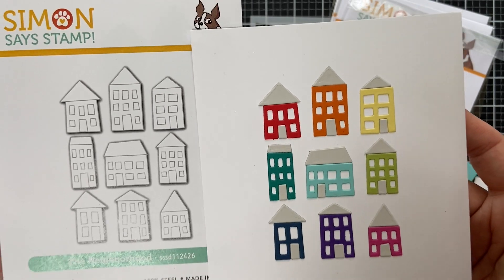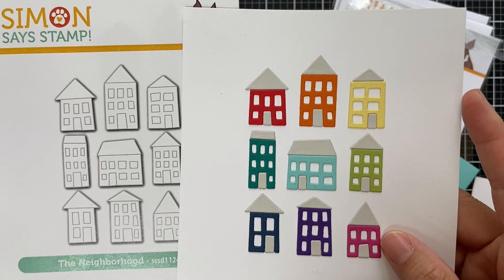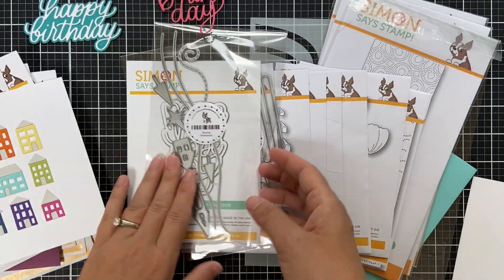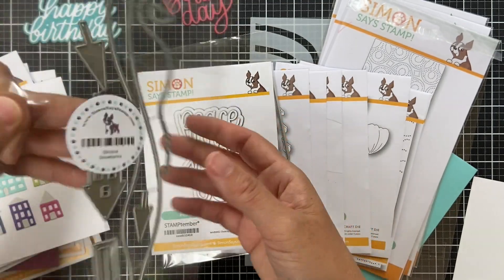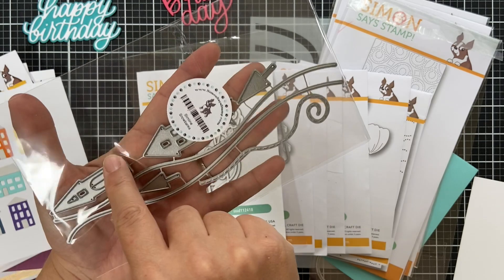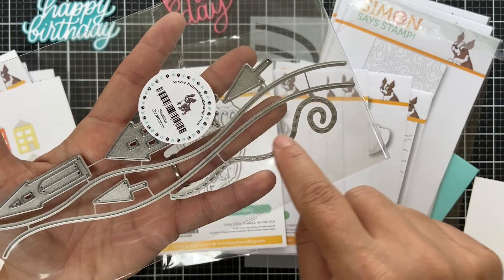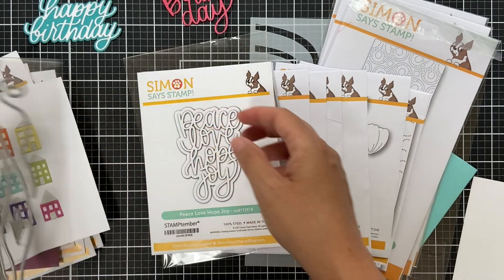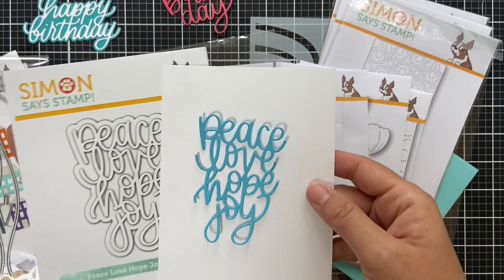Here's the die set called The Neighborhood — I die cut each little house in rainbow order to show you the different shapes and sizes. So cute — you could use just one house, a row, or however you want to compose them on a card. Slimline Snowbanks — sized for a slimline card with two different snowbanks, cute trees, houses, and what looks like chimney smoke or snow blowing in the wind.